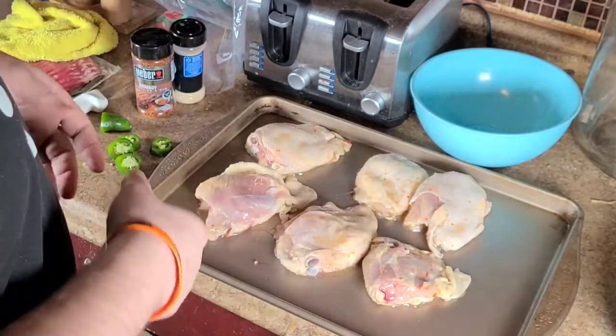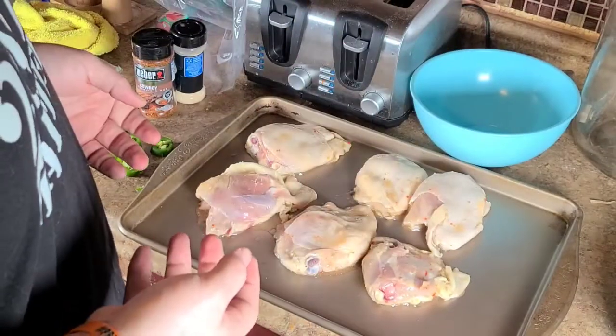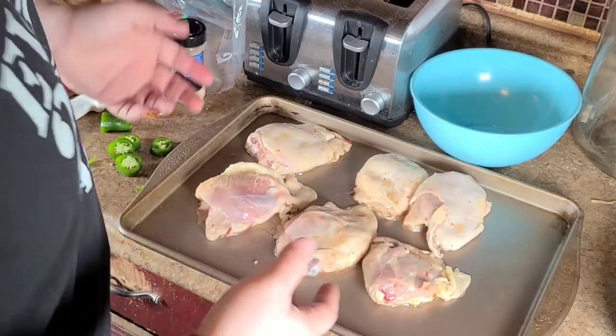We're only going to peel back three of them because the kids need to eat two. I should probably make them make their own food or something, but apparently I like them.